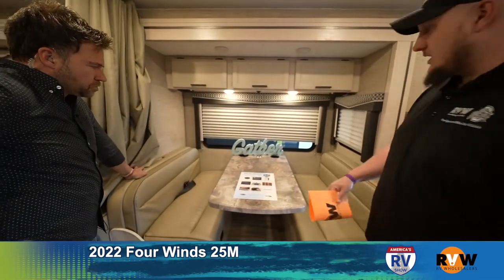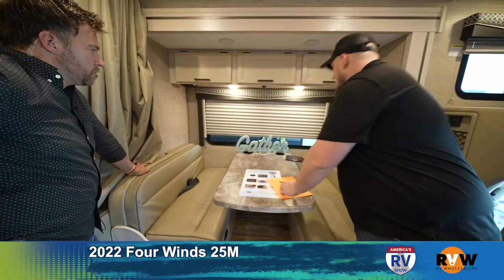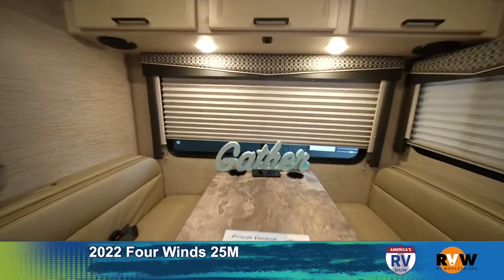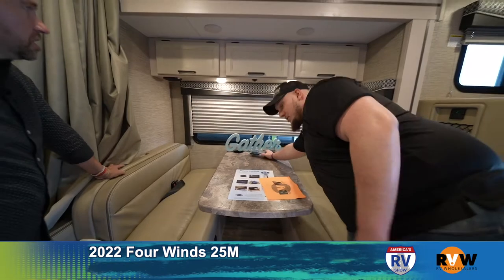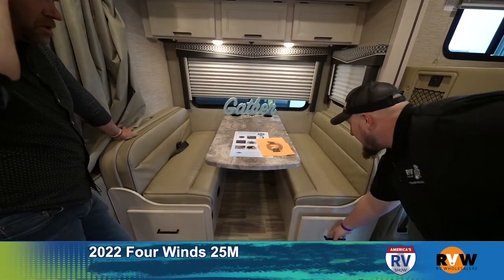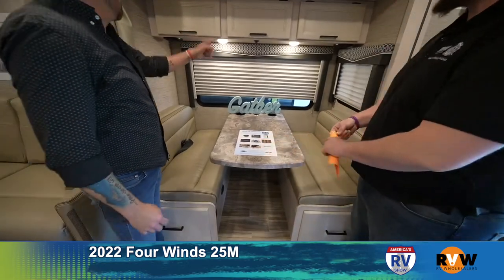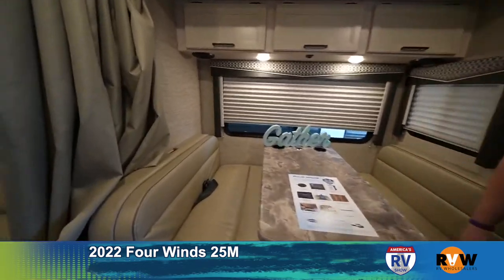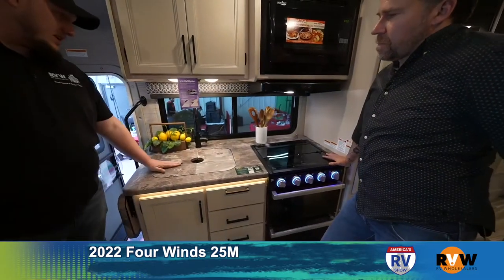Over here is the dinette area — a booth dinette that of course slides down to make a bed if you want. Four Winds is starting to do something very nice: you can start charging your phone back there wirelessly, and it beeps to let you know — that's awesome. There's storage underneath the seats with pull-out drawers that go almost all the way back, and seat belts so you can sit there safely.